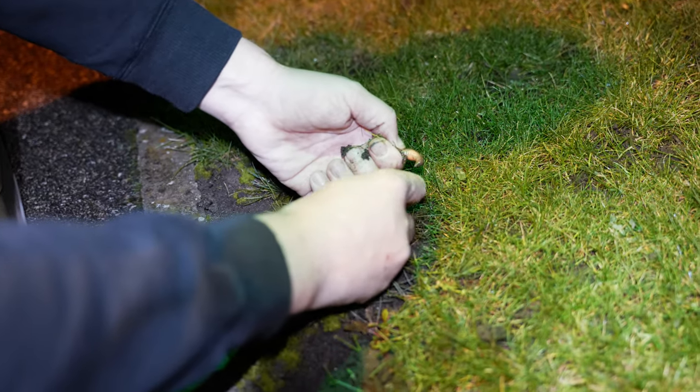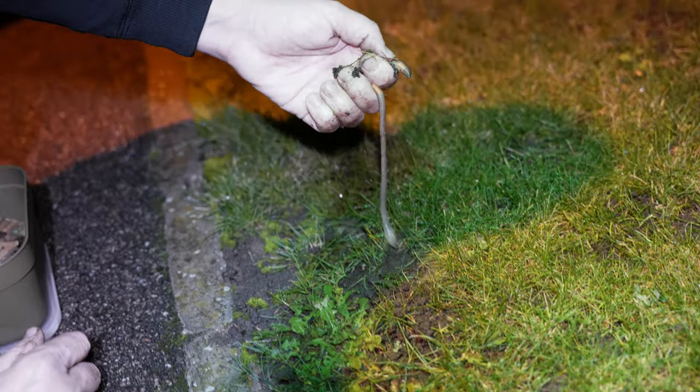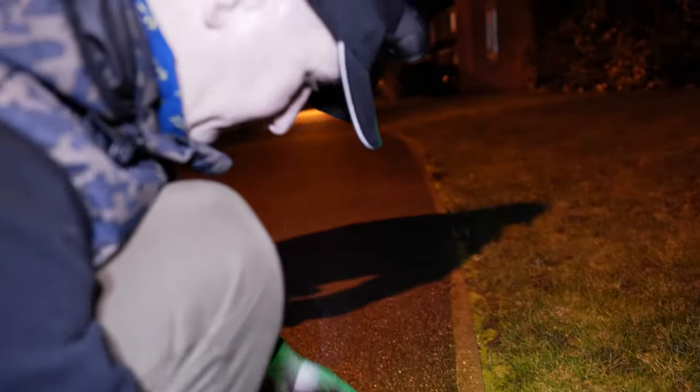Alfie is waiting until the worm will give up, and then he starts to pull back — and here it is. He didn't break the worm, and that's a perch, Alfie, right?